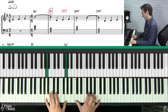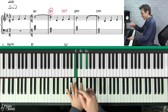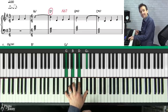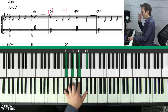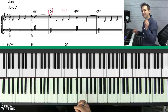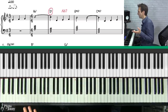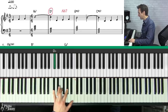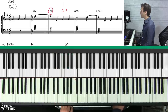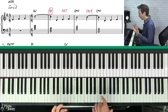Notice that this A flat dominant 7 chord is just a half step above the target chord of G major 7. This sets up a very important principle of adding passing chords: you can add a passing chord a half step above your target chord, as long as the passing chord is a dominant 7 chord. For example, if you're targeting a C major 7, you can add a D flat 7 just before it.